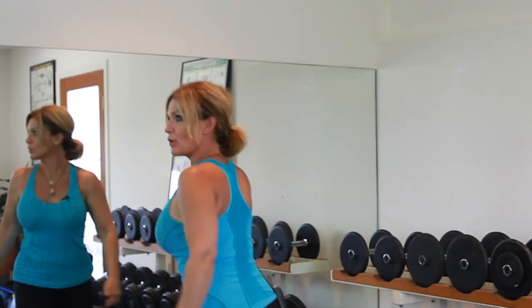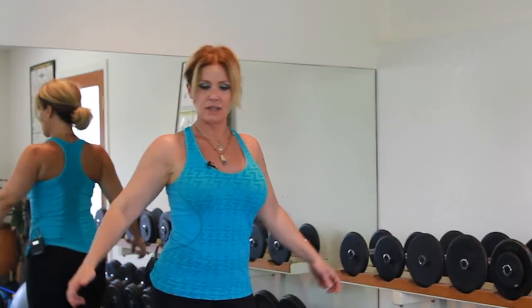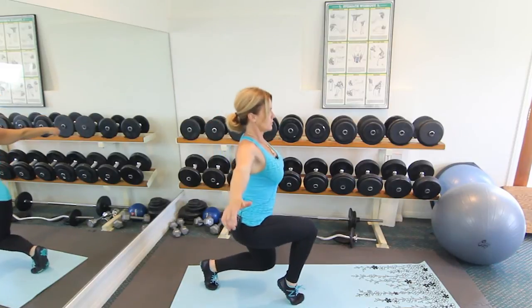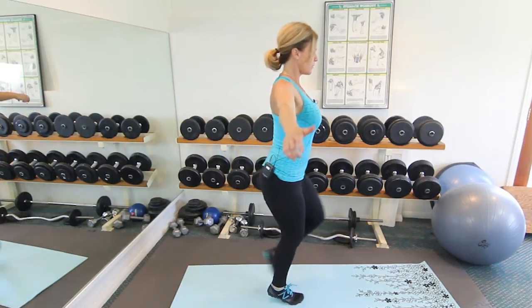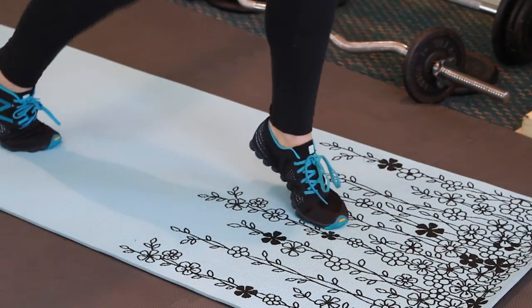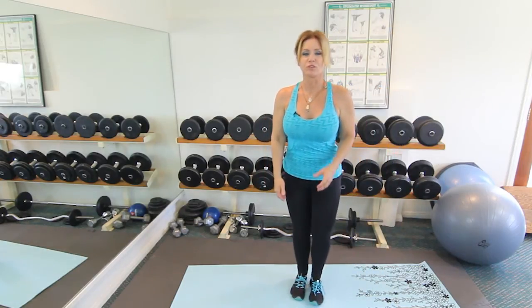As you can see, it's gonna make you really wobbly, so you have to use your arms to kind of stabilize yourself. So again: up on your toes, step out, lunge. Up on your toes, step out, lunge.